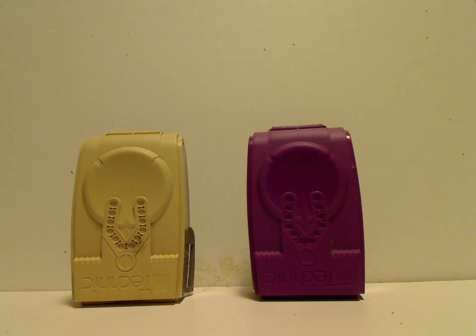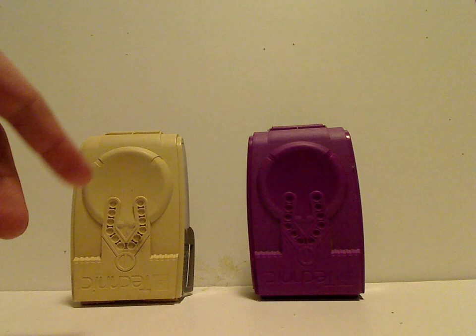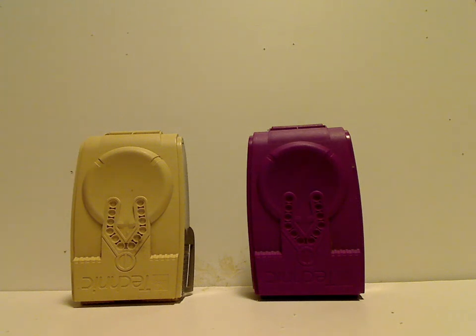Hello everyone, here with another Slider Slash Throw Box review for Throwback Thursday, and this time it is Granite and Electro. Sorry that I don't have the boxes or instruction booklets because I long ago got them used, but at least that saves a little bit of time in this review.